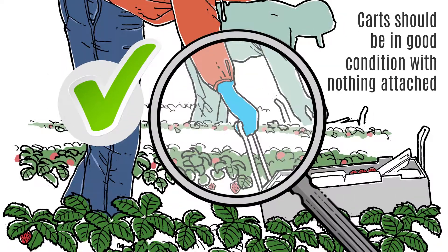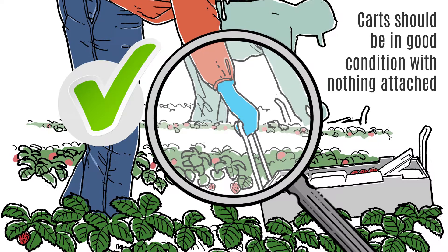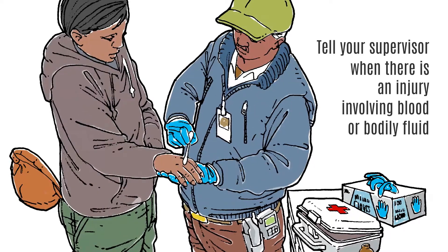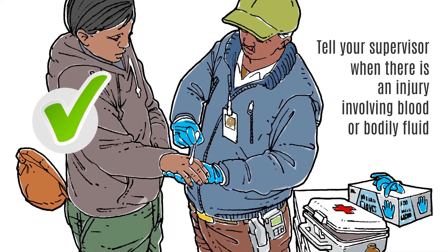Picking carts should be in good condition and free of any extraneous materials such as tape and string. Tell your supervisor immediately and seek first aid help if there is an accident at work involving blood or bodily fluids.